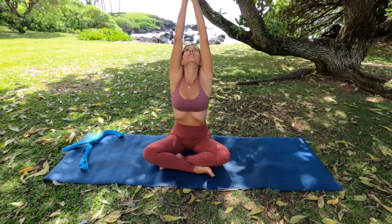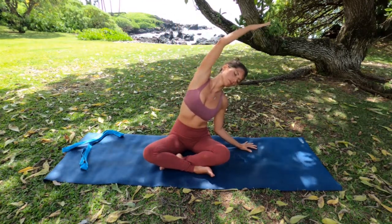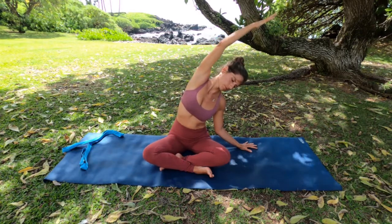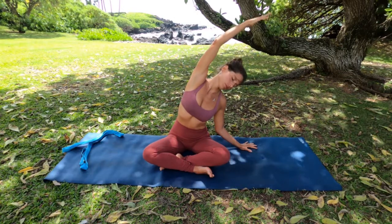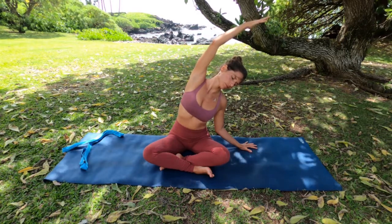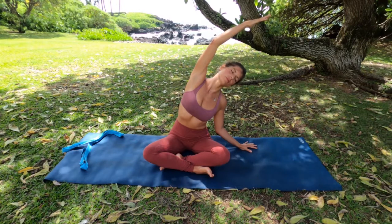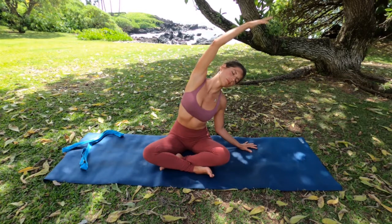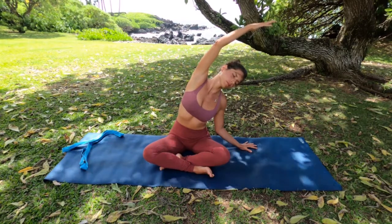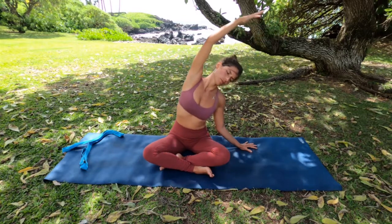Inhale your arms up to the sky. When you're ready, release that left hand down on your mat about a foot and a half away from your hip. Draw that left elbow towards your chest, and then reach that right arm overhead, keeping your chest shining forward and up. Relax your head and your neck, drawing that left ear down towards your left shoulder. Notice if you're drawing the shoulders up towards the ears. Relax the shoulders away from the ears and back and down along your spine, your shoulder blades. Slide them down. Breathe into the right side, visualizing the expansion of your ribs, and exhale deeper into the stretch here.